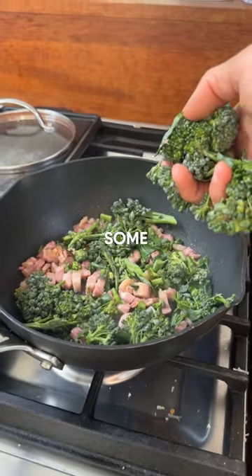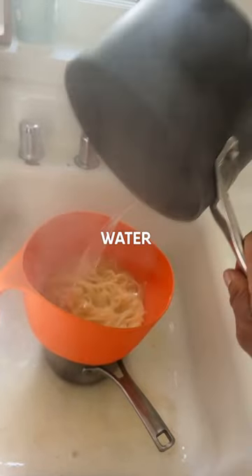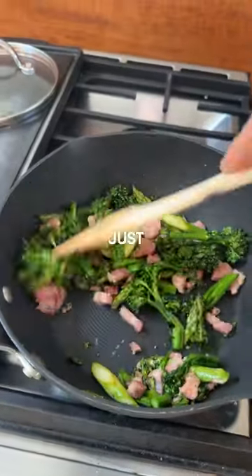Fry off some pancetta. I'm going to add some veg — some tenderstem broccoli and some asparagus. Drain out the pasta and make sure you keep some of that pasta water.